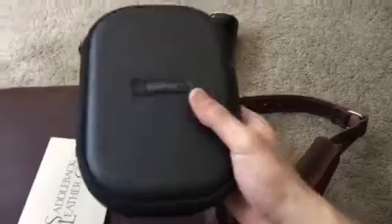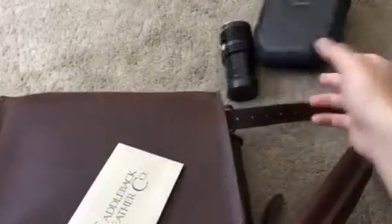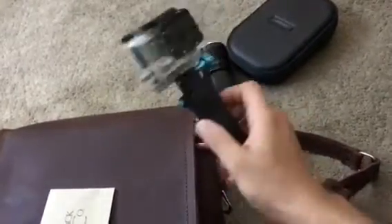Next up, Bose QC35s — great for airplanes and car rides. I see people wear these at the gym and that's just wrong — they have a leather ear cup, so over time that's just gonna stink, look gross, and you'll ruin them. Don't take them to the gym. Also a GoPro Silver 4 — old but still good, so I keep that in there too.